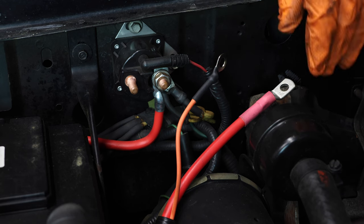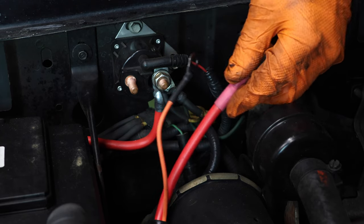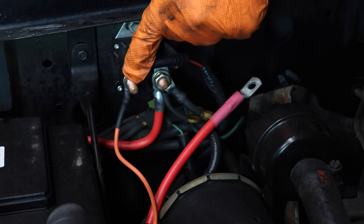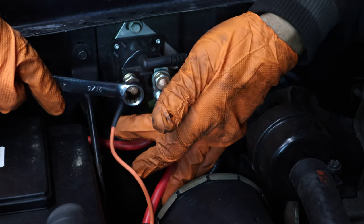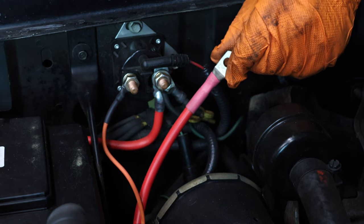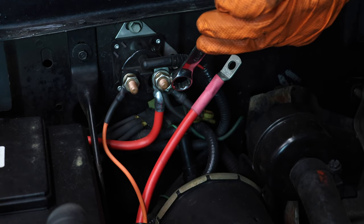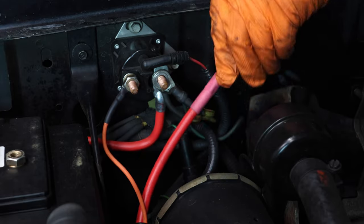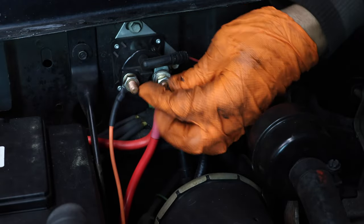Here's where the upgrade starter is a little different — we've got two wires here, whereas the original starter only had one. You're going to install the solenoid wire onto this terminal here, which is for the solenoid, and tighten it down. The thicker wire for the actual starter motor attaches to this terminal here, which is the 12-volt positive battery terminal. Tighten that down as well.